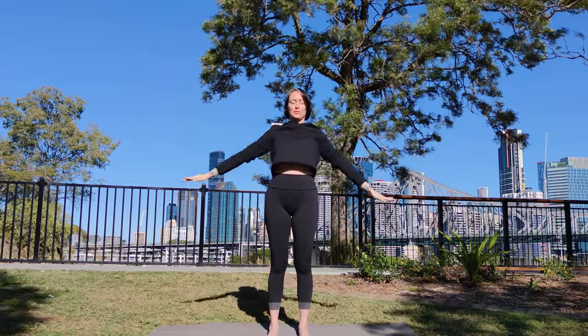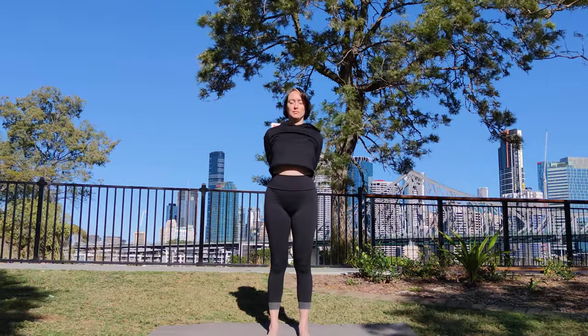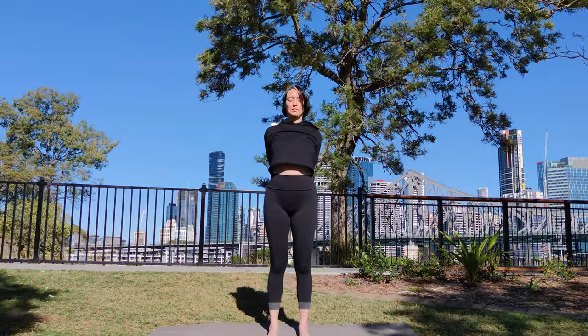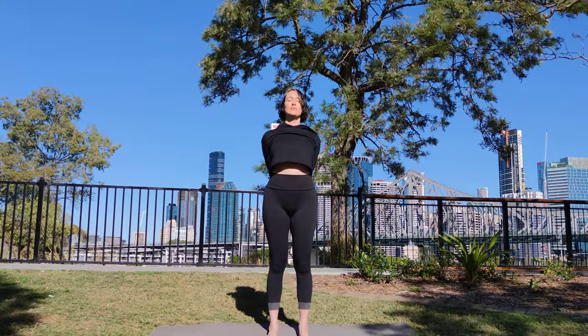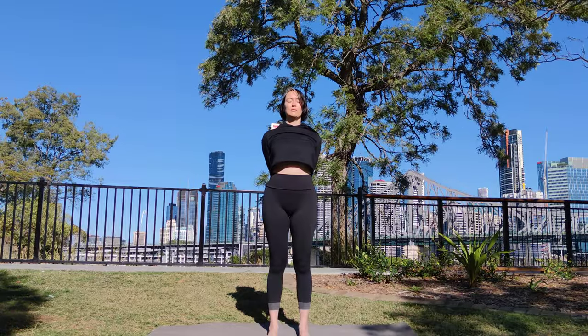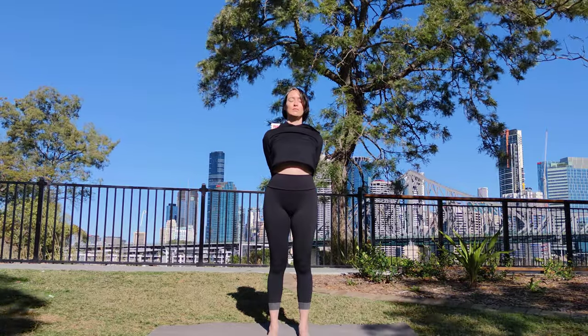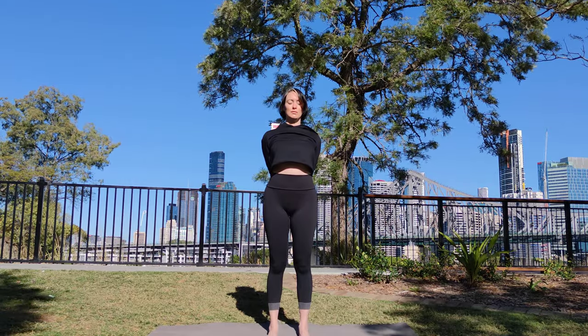Interlace your fingers back behind you. Roll your biceps out first. Broaden through the collarbone and extend your fingers past your tailbone. As you exhale, soften between the shoulder blades. Soften at the collarbone.